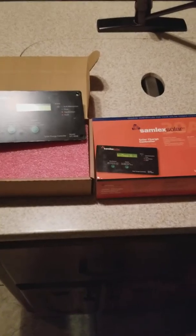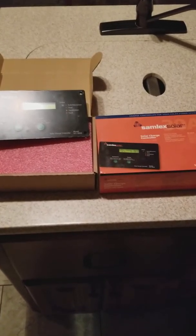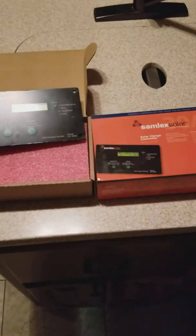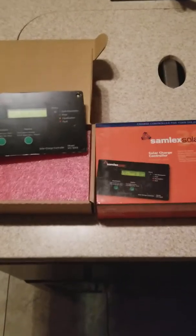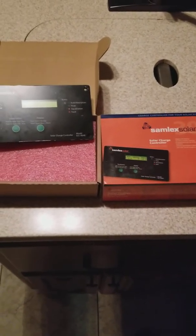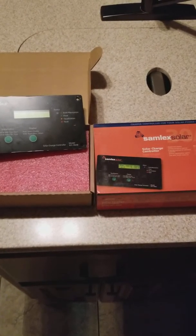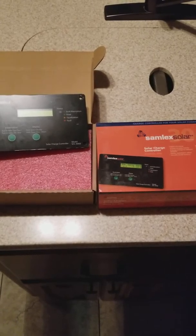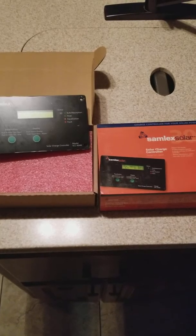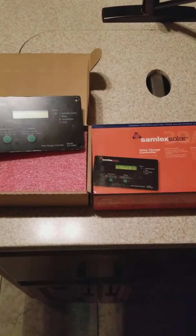The three most important things, in my opinion, to consider before starting your installation: Number one, always read your instructions in full before beginning the installation so you understand the equipment you're using and the installation process. Secondly, observe safety. You're going to be on your roof, on a ladder, and working with electricity. All three of these things could be dangerous, so observe safety rules and be cognizant of where you're stepping and whether or not your power is live.